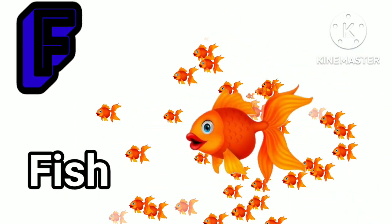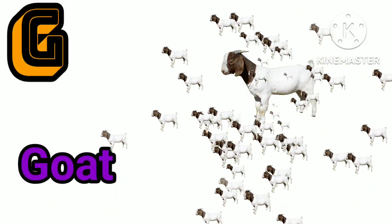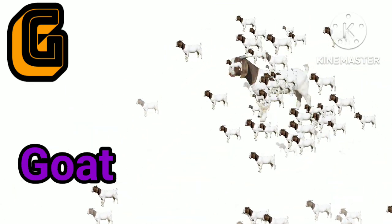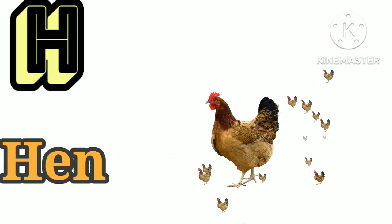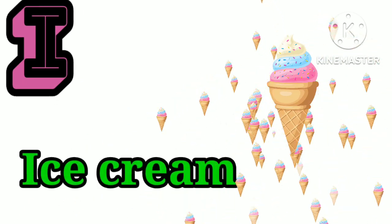F is for fish. D is for gold. E is for hand. I is for ice cream.